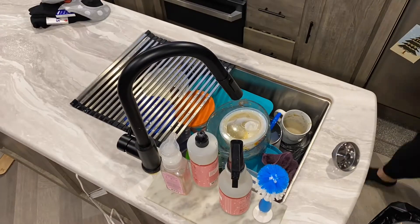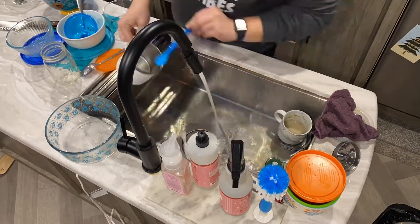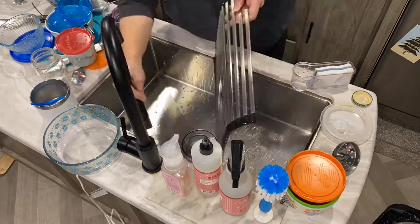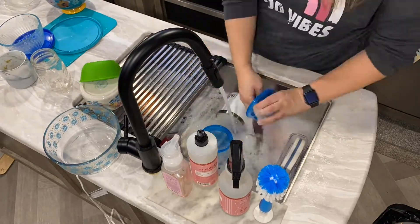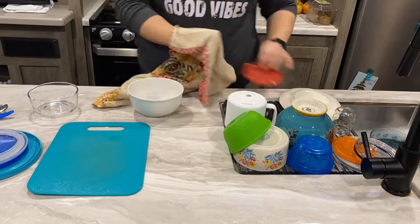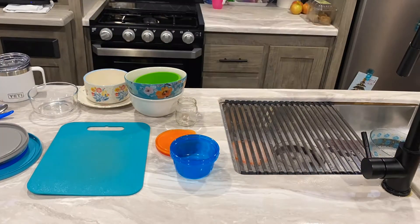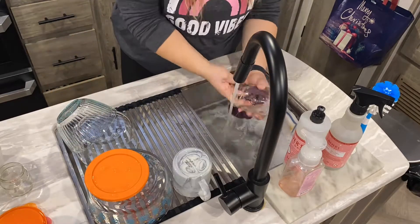I'm beginning with the dishes. Since we have a camper, the hot water tank doesn't last very long, so I have to be particular when I wash dishes. I'm washing some of them, letting them soak so I don't have to run the water the entire time, then rinsing them all at once. Then I'll dry some to make more space, and repeat that process before putting them away.